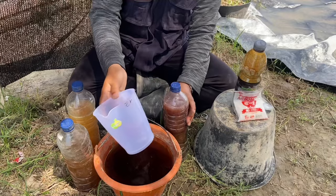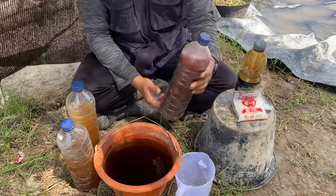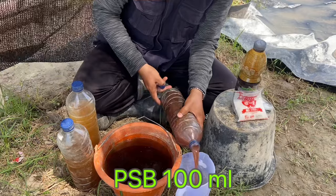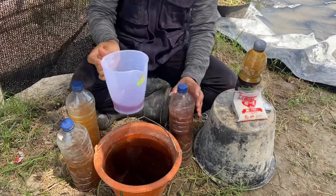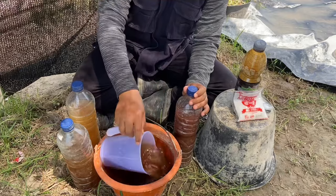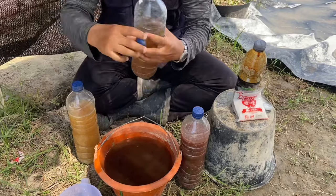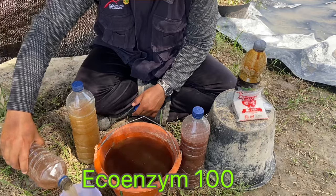Di sini sudah saya siapkan gelas ukur untuk mengukur seberapa banyak cairan atau larutan yang akan kita berikan ke dalam wadah ini. Yang pertama kita masukkan larutan atau cairan PSB sebanyak 100 mili. Kira-kira segini ya Sobat Caping. Kemudian kita tuangkan ke dalam wadah ini, lalu kita campur dan aduk-aduk sampai merata. Selanjutnya bahan yang kedua, kita tuangkan eco-enzyme sebanyak 100 mili juga ke dalam gelas ukur.